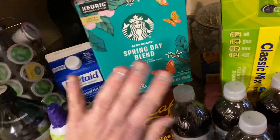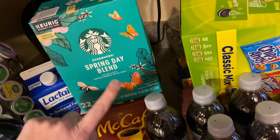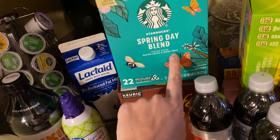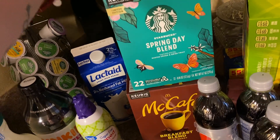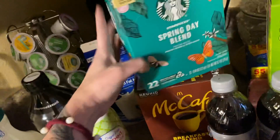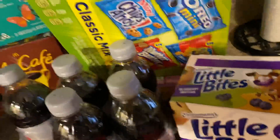This is super new and I was super excited — look at the packaging! It's the Starbucks Spring Day Blend and it's got a dusted cocoa and dried fruit taste. Yes please! I'm super excited to try that. There are 22 in here and it wasn't even that expensive. Spring's on its way and I'm like, well, why not?